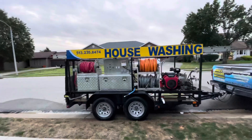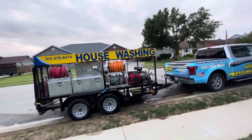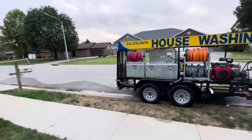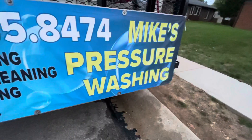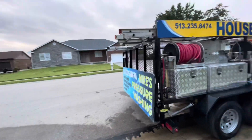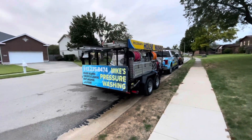I got off work a little early — maybe two o'clock — had a great day and was just in games mode, finished up early. On my way home, a guy called me and said, 'Hey, I'm behind you and I need my house washed.' So I washed his house right then and made some good weekend money.